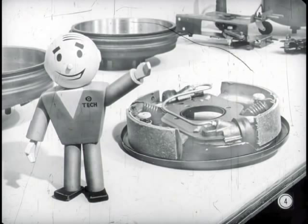Hi, fellas. It's nice to see you again. Bert asked me to stop in and give him a hand on some service information that he's going to cover with Pete on total contact brakes. They'll be here in a minute.